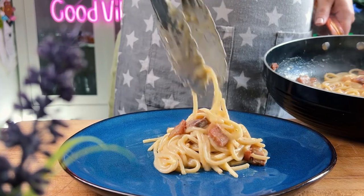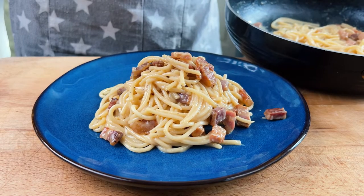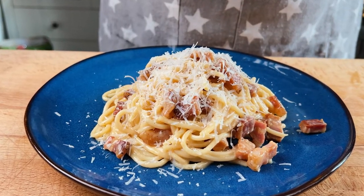Serve immediately while still hot in a plate or a bowl. Sprinkle with some extra cheese and garnish with finely chopped chives if you're feeling fancy.